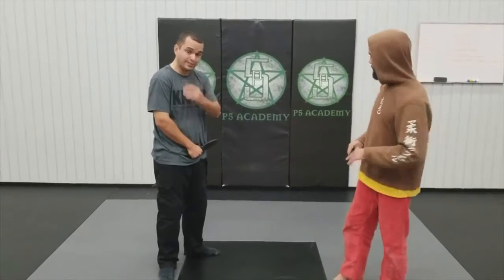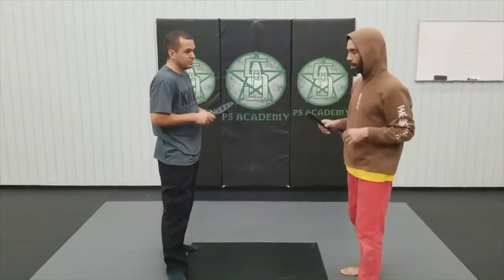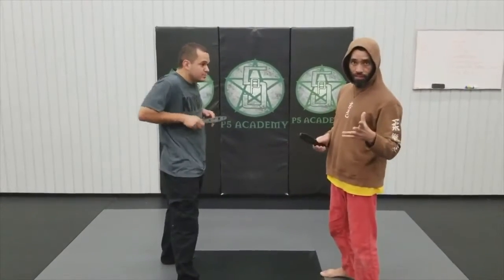How's it going guys? Sensei Philip Omohar here, P5 Academy, San Diego, here with Judge Wege, one of my students, to show you a couple of knife defense techniques. Jindal Barani, Saramandaluyong in the Philippines with Grandmaster Makalingabaya — we have a couple of defense mechanisms that we do.